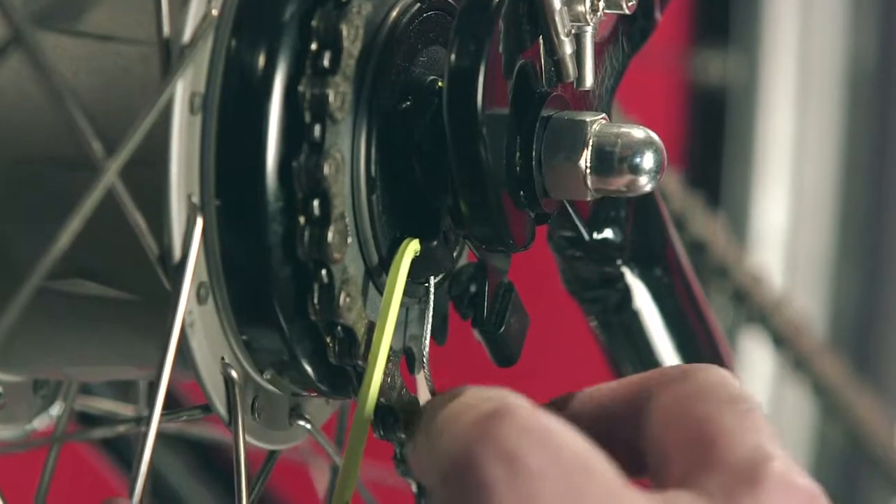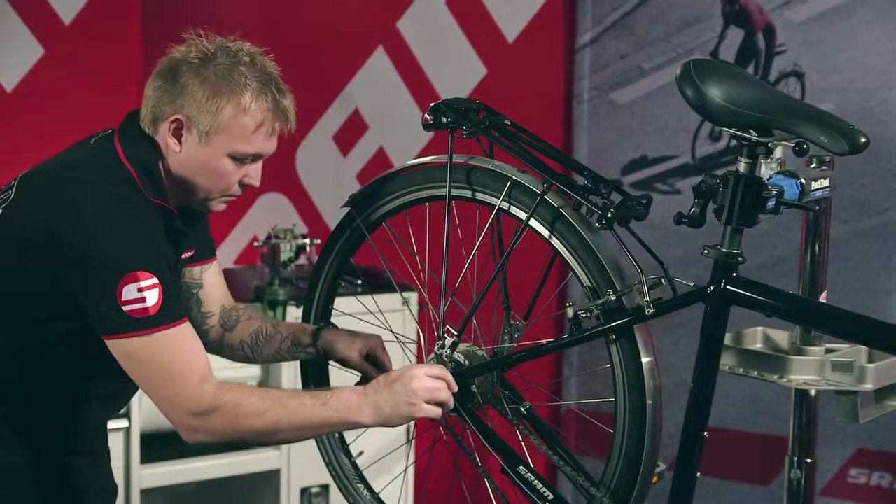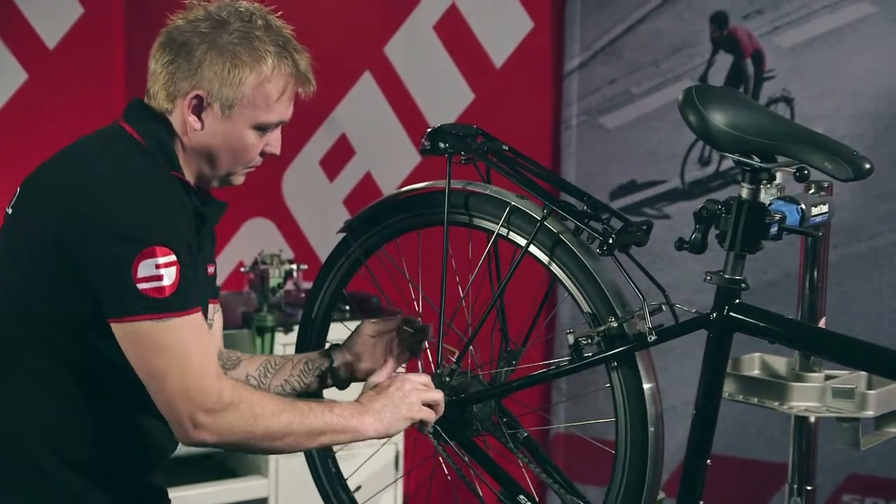Pull the cable sleeve out of the counter holder so that the cable clamp comes out of the pulley. Release the pulley slowly — it is tensioned by a spring.